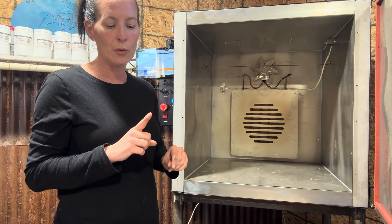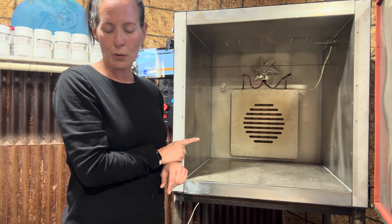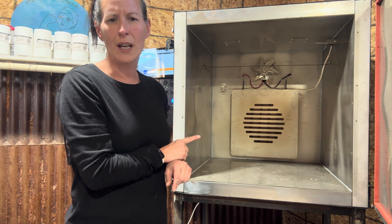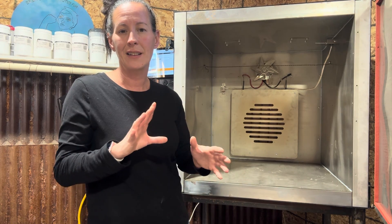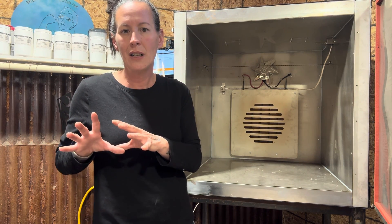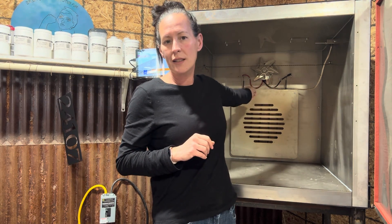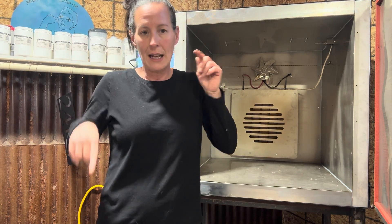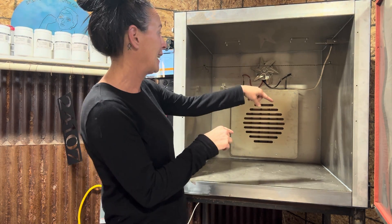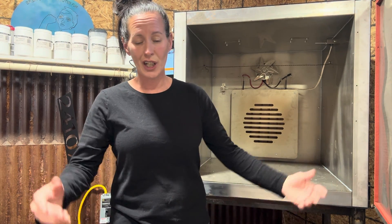This reminds me of something else that wasn't in the instructions. When I first turned this on, I got a warning — something about it being way too hot. We watched the promotional video from Legmire and figured out we had the wires crossed going into the heating element — they were backwards. We had a 50-50 chance because the instructions didn't say they had to be in a specific place. Black on the left, red on the right when you're facing it — that's the way it needs to go or you'll get an error message.